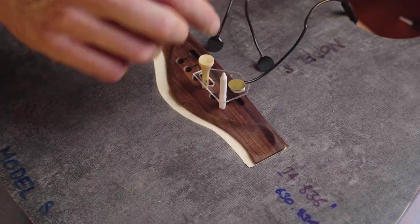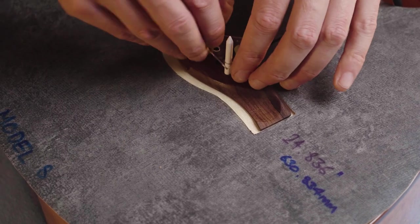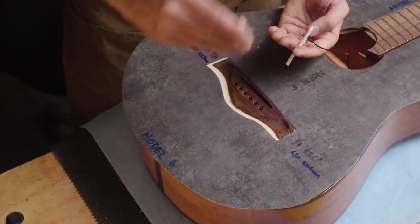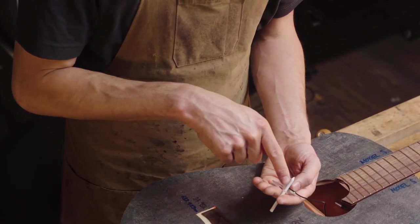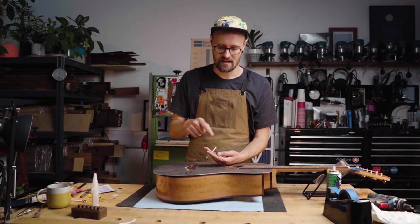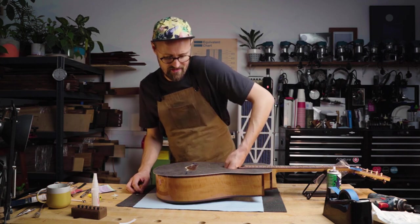This is where it's going to go — on the underside of the bridge plate. This first piece is going to sit directly below the high E string. You want to make sure that the transducer is nicely attached on there and it's not going to pop off, because you're going to be putting super glue on here. You don't want this coming off midway through this procedure. Once the super glue sticks, if it's not stuck in the right place, trying to get it off you're probably going to damage the transducer, if not ruin it completely — and that's no fun.